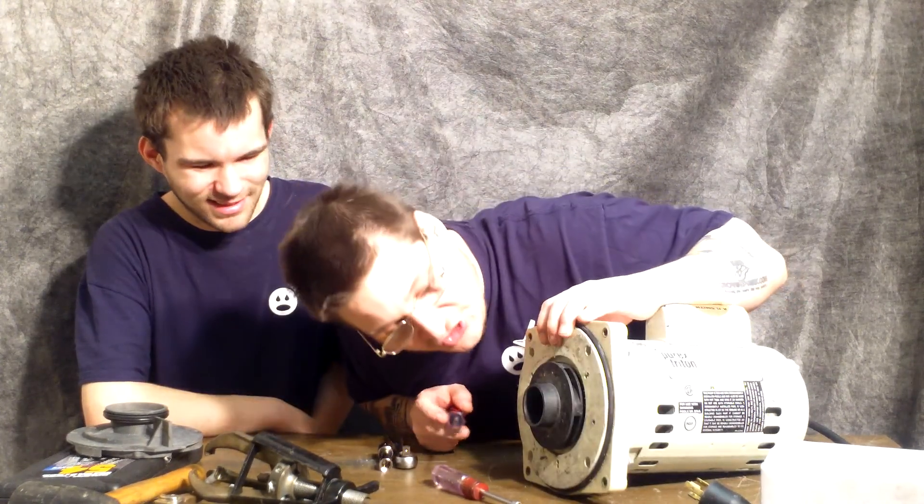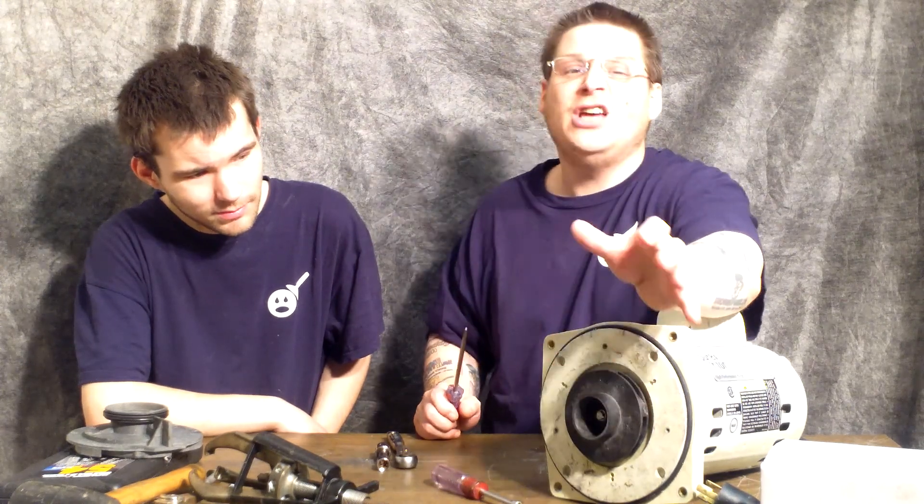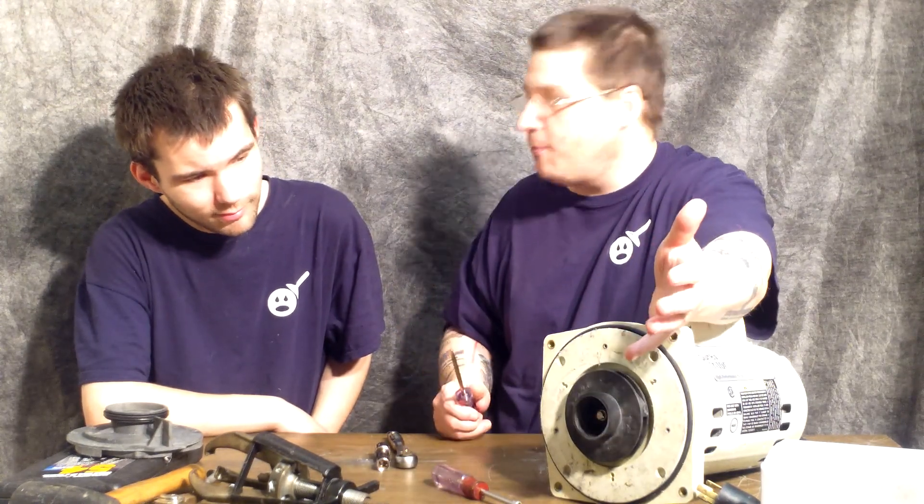Be careful with this. In the center here, not every impeller is like this — some impellers don't have the bolt in the middle. If you were actually working on a Hayward super pump or maybe some kind of spa pump, it actually wouldn't have that bolt in the center.